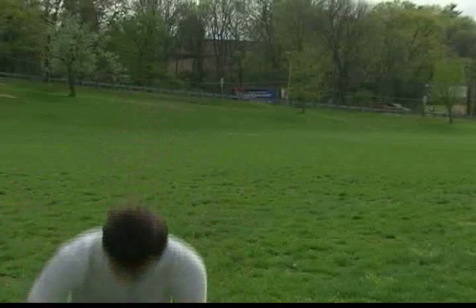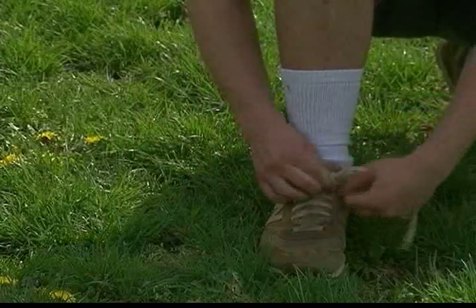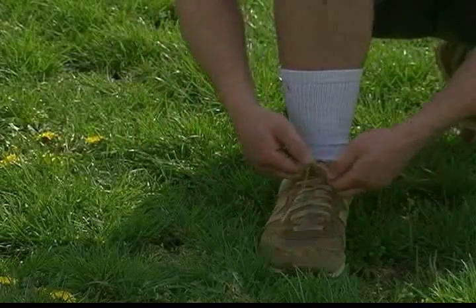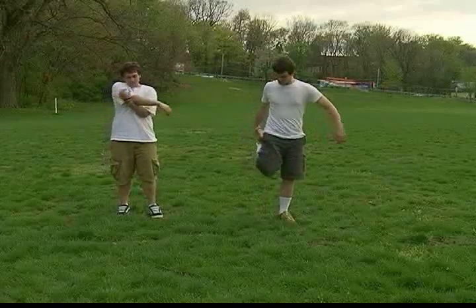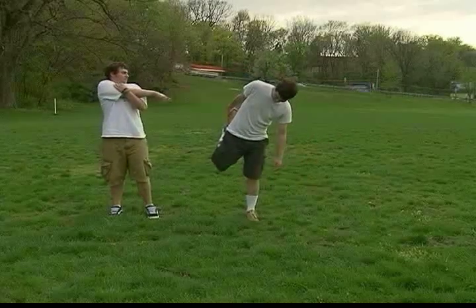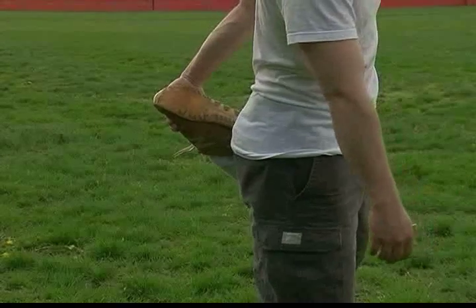Before the race, it's important to tie your shoes — loop, swoop, pull — and tug three times to make absolutely sure they're tight. You don't want to trip now, do you? Now that we've tied our shoes, we need to stretch. It's important to stretch to make sure that we don't pull a muscle during the race. Hold all of those stretches for 15 seconds.